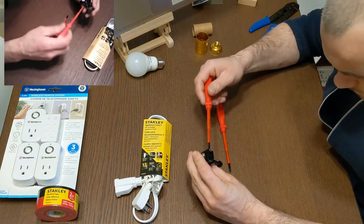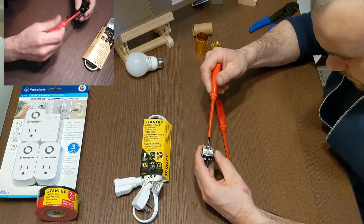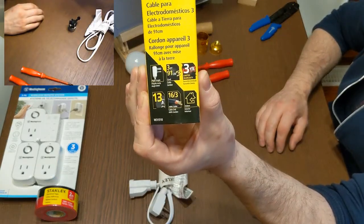In general, you would want to have your positive cable or your hot cable on your switch, so that when you switch it off the circuit is definitely dead.